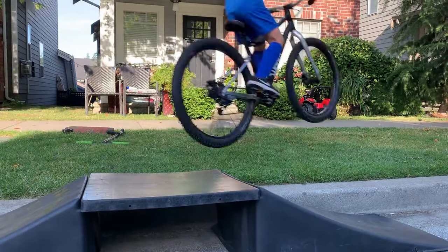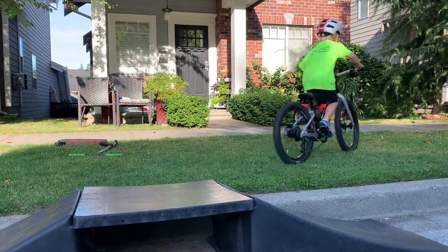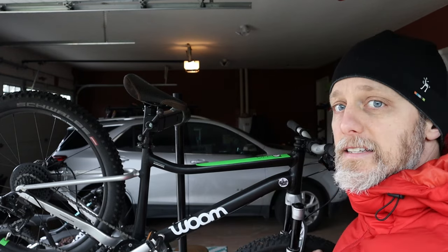Hi everybody, Colin from The Bike Dads here. Today we're going to talk about the Womb Air. This is the same bike as the Womb Off, which I've reviewed in the past — I'll put a link in the description so you can have a quick look at that review. But today I'm going to focus on the sole difference between the bikes.